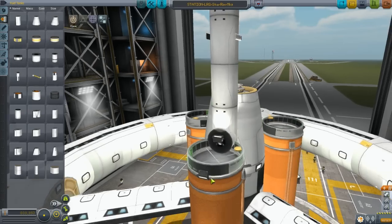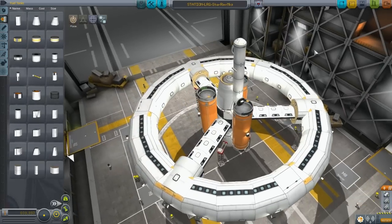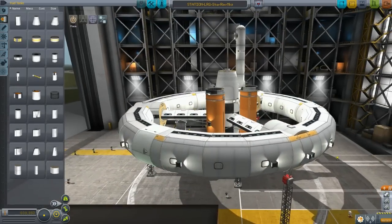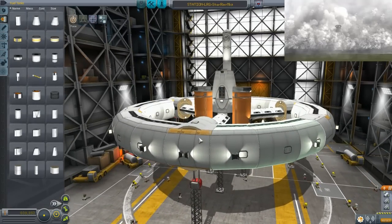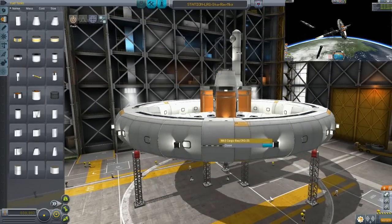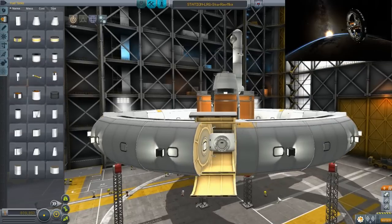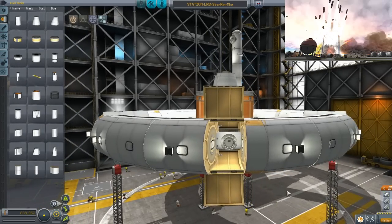Now the Star Rim station that you saw in the previous video was actually much larger than this one — much, much larger. This one is more tightly compact. It has fuel for not only monopropellant but also liquid fuel, and these nice little bay doors. You can stick anything from escape pods to auxiliary docking ports in there.